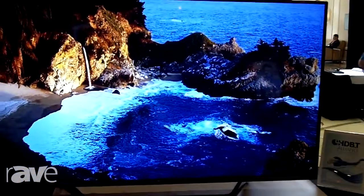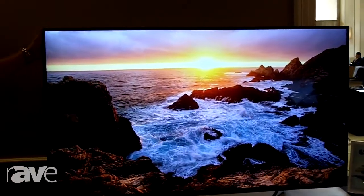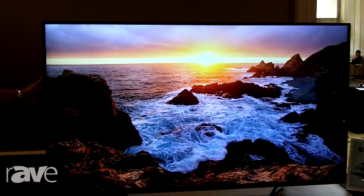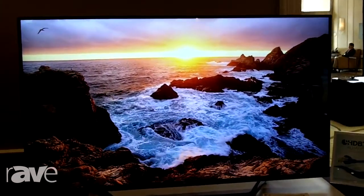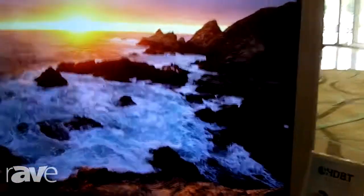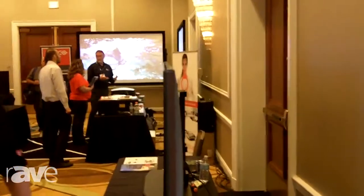Over here to my left, we've got our beautiful brand new UHD UX341C model. This is in line with our commercial light displays, but has the capability for ultra-high definition. It comes in a number of different sizes. We start with 43, 49 inch, 55 inch, 65 inch, and our new 79 inch models.